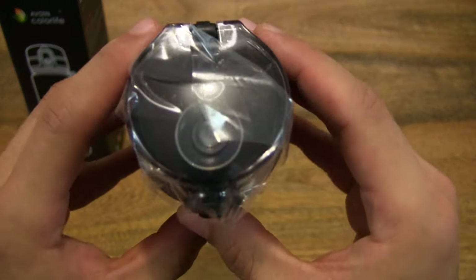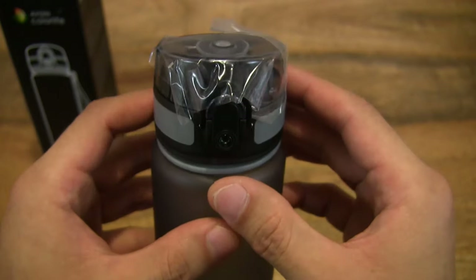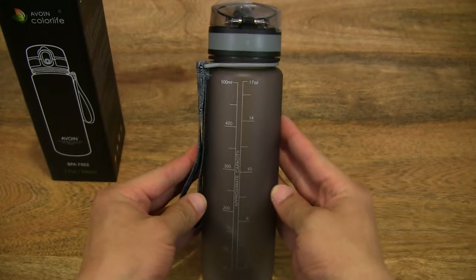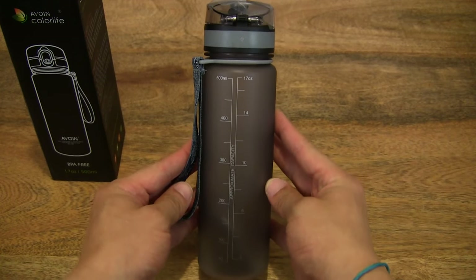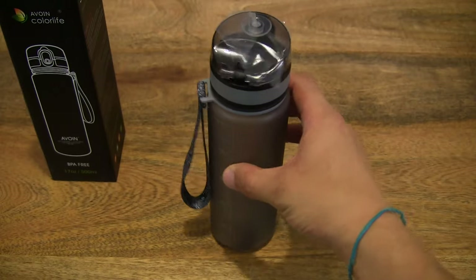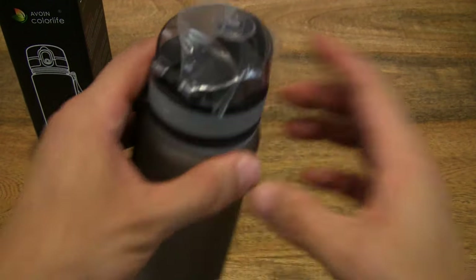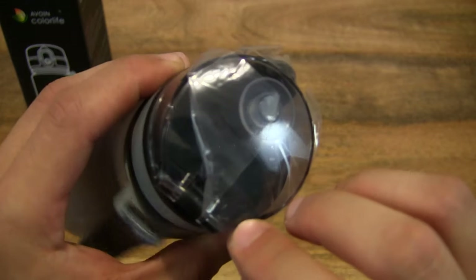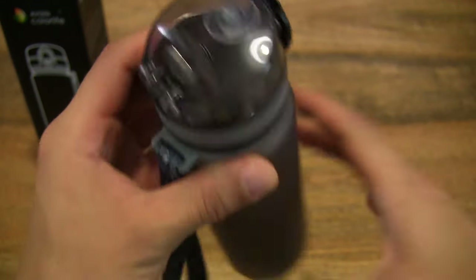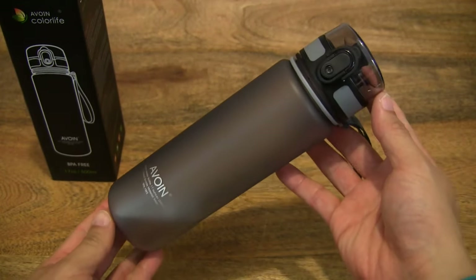And of course there is a protective plastic sticker at the top as well. Let's go ahead and remove that in just a moment. So now let's go ahead and peel off the plastic protective sticker just so you can see the sports water bottle as it is.